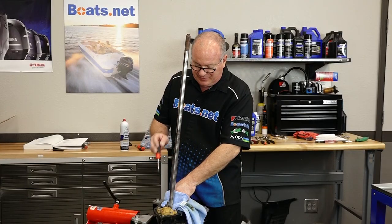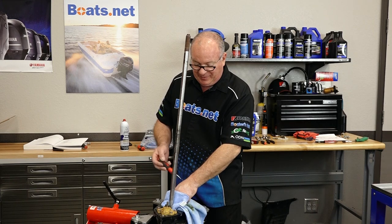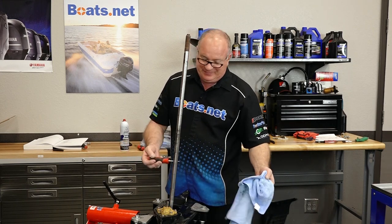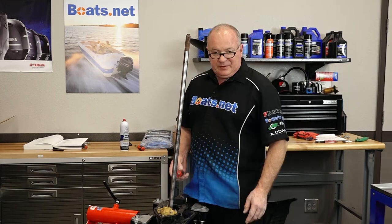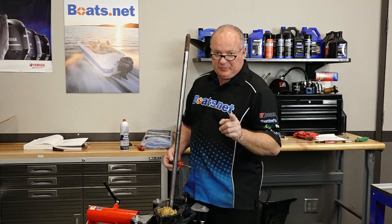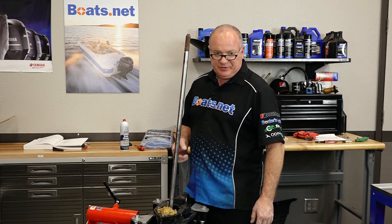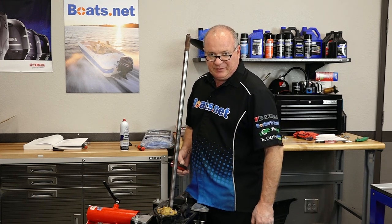Now definitely the hardest part of this project is removing the drive and then getting the water pump out of the way. Once you get past that, this is really simple. If you need help removing the unit and getting the water pump out of the way, we have a couple of videos that will show you how to do that. Reference the playlist on this particular motor and you can go straight to them.